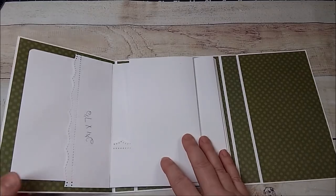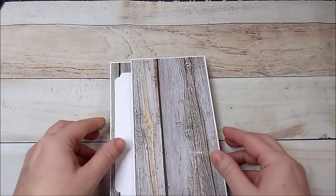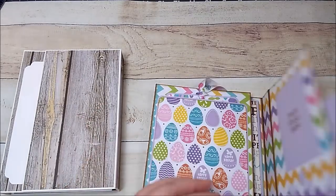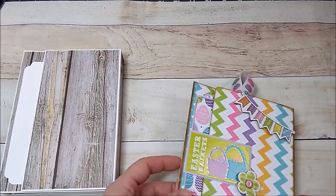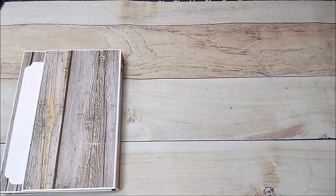I have extra photo mats here — maybe they're for the back, I'm not sure. But you're going to need four of the photo mats here.